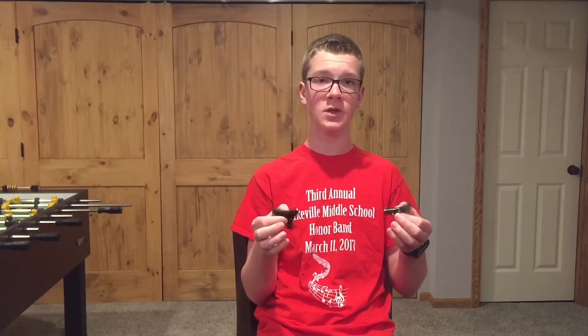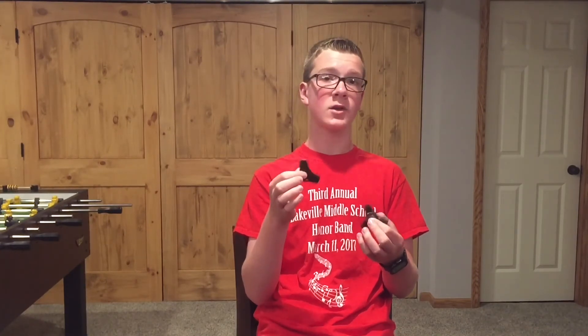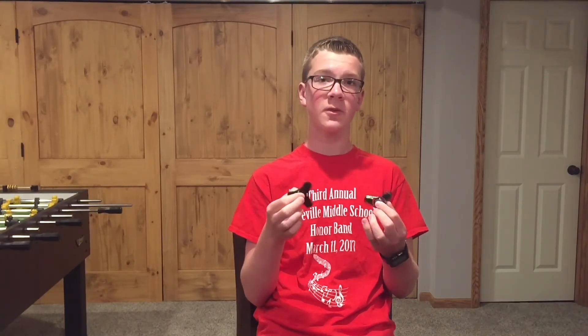That's pretty much it for this video. Feel free to check out Part 1 and Part 2 as well. If you're new to the channel, please subscribe. I've got a Valleyfair vlog coming up — I was going to launch it sooner but Alex, who took the majority of the clips, is on a trip right now. Hopefully we'll get that out by next week. Thanks again for watching — I'll see you in the next video!